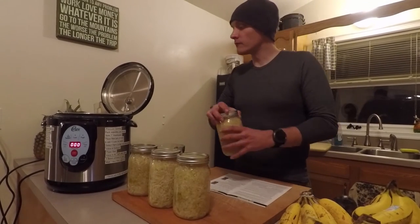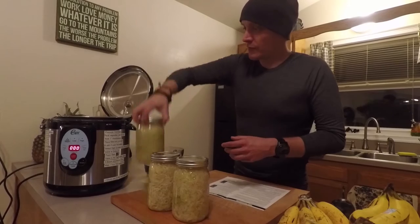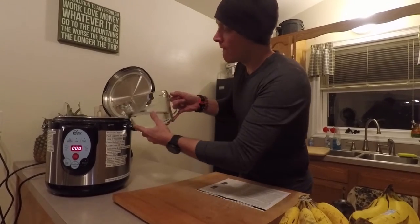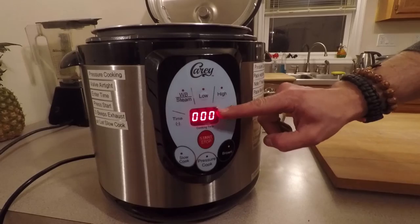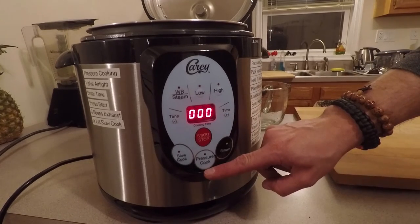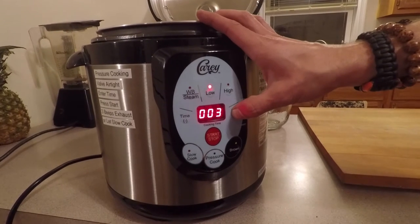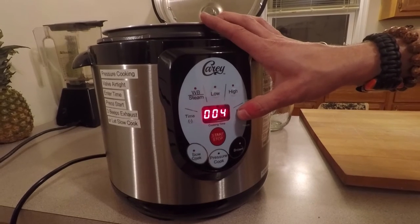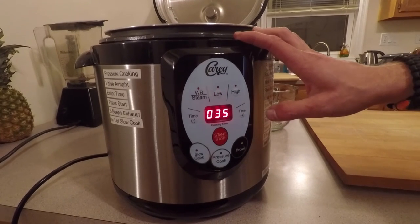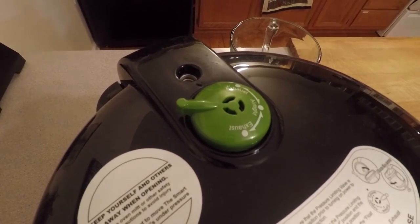Same sauerkraut, rack at the bottom, jars in, four cups of water. Everything above this line is canning — water bath, then pressure. Everything below this is cooking. What we're going to do is low. I'm going to put in the time. Sauerkraut is 25, but since I'm at altitude it's going to be 35. Let's close this bad boy, set the exhaust, and start.